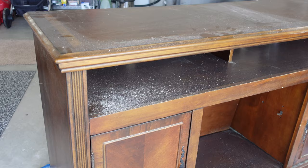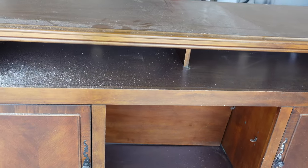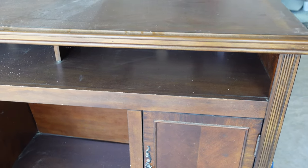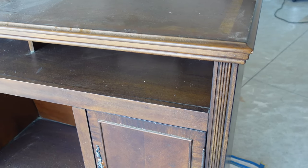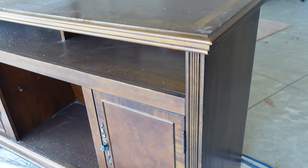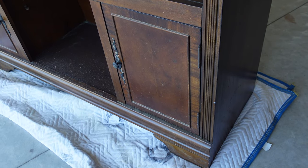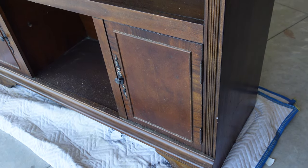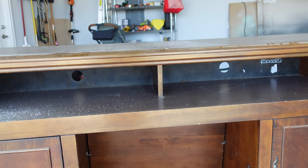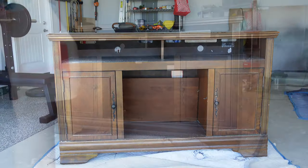To open up this video, we have a two-door buffet. This awesome piece I picked up off Facebook Marketplace for free. I'm so excited to get started on this one because I don't think I actually spent more than a couple of dollars on this whole flip, and I'm so excited to show you guys. Let's see how it went.